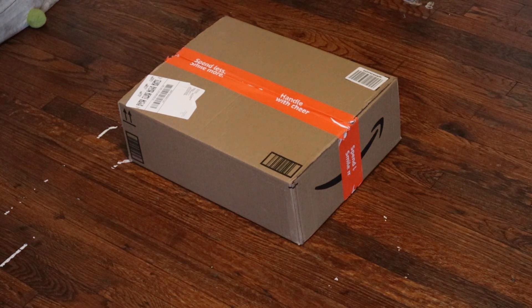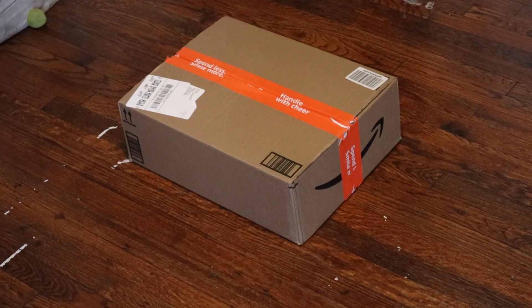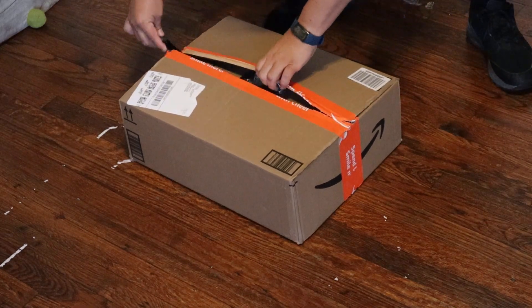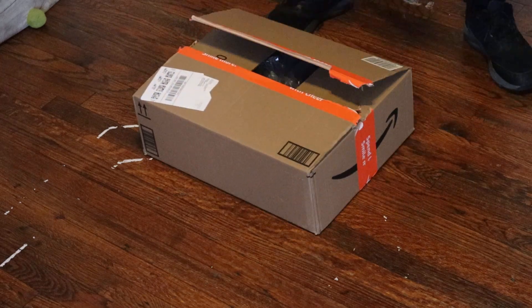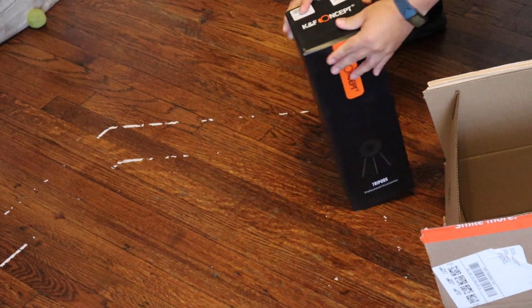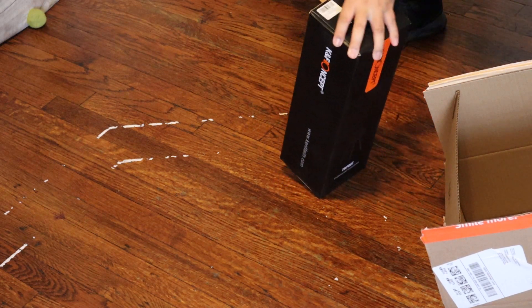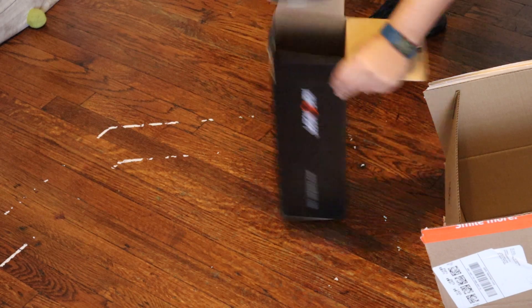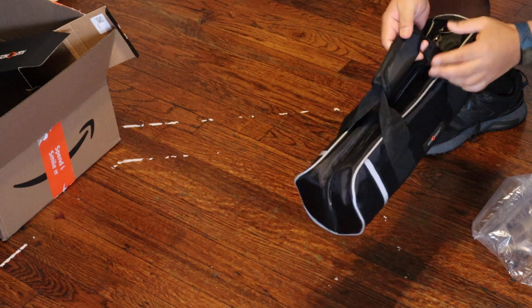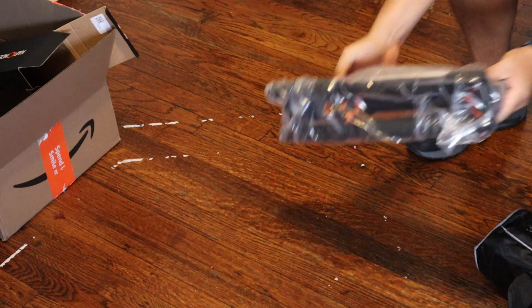Hey guys, welcome back! Today we're doing something new — we have a new member to our team, you could say. So today we're going to open this box and I'll let you guys know what we got. Alright, unboxing set — so this is the KNF, it's our new tripod. Oh, that's nice! It came in this... okay, it is our new tripod!